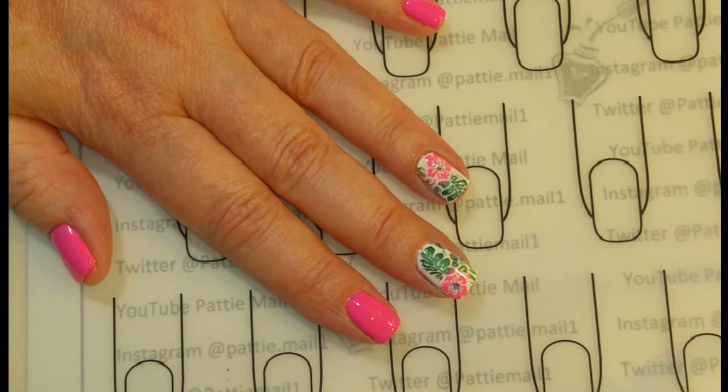So here's the finished look. I hope you liked it. If you did, please give this video a thumbs up. And if you're not one of my subscribers, please subscribe. Thank you for watching. Bye for now.